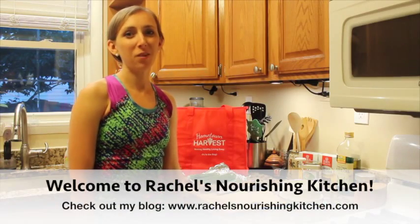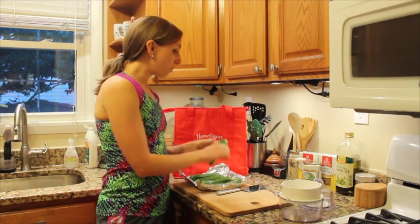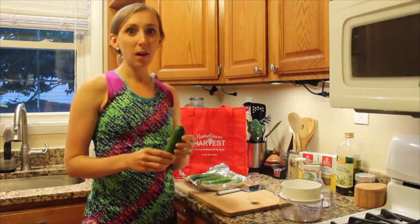Hi everyone, my name is Rachel Druckenmiller and welcome to my nourishing kitchen. This week in our bag from Hometown Harvest we got some really cool zucchini, and so what I'm going to show you today is how to make one of my favorite dishes as a kid but how to make it healthier.